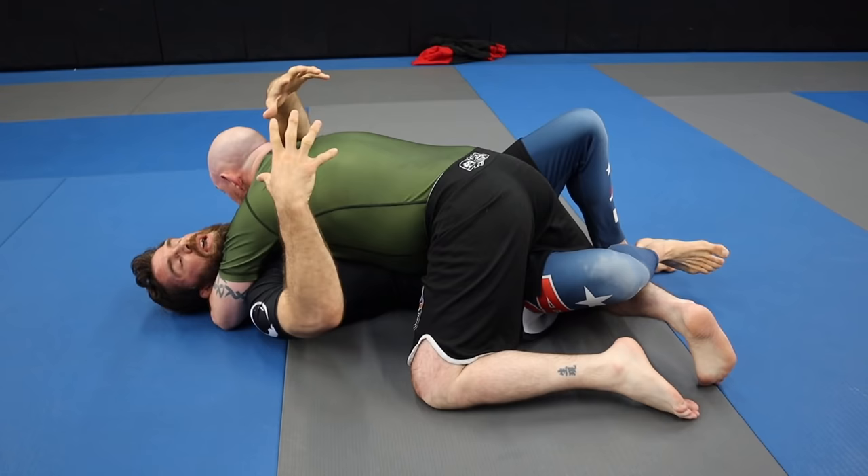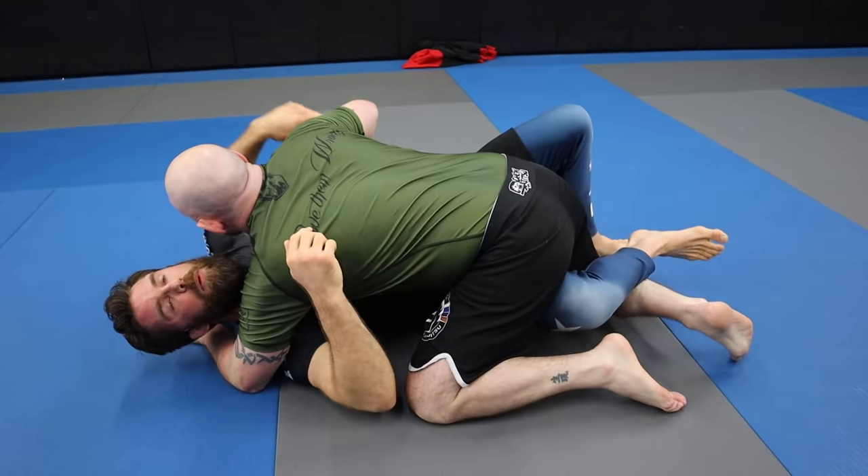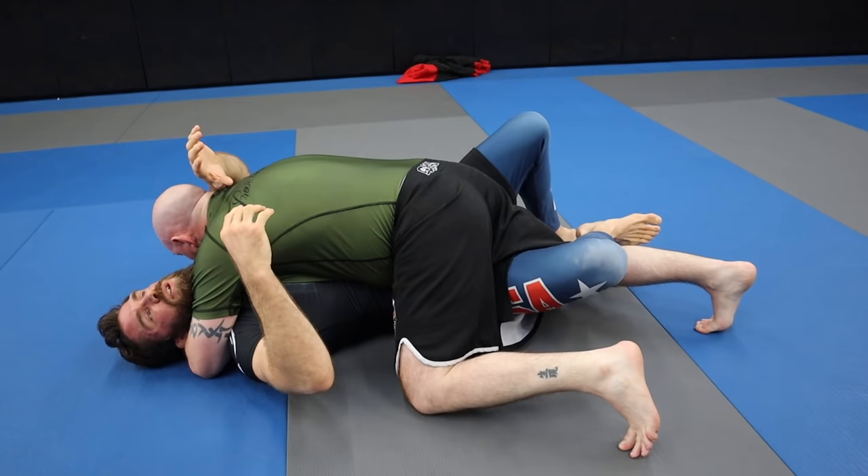So we're stuck in this half guard. In the half guard position, the underhook is everything. Right now if he has the underhook, he's pretty much in a very offensive passing position. If I can find a way to get the underhook, I'm in a better position to get sweeps and I'm more offensive. The problem is in a position like this where they've flattened us out, it's really hard — especially if they've got that forward pressure — to drive into them and make any space.